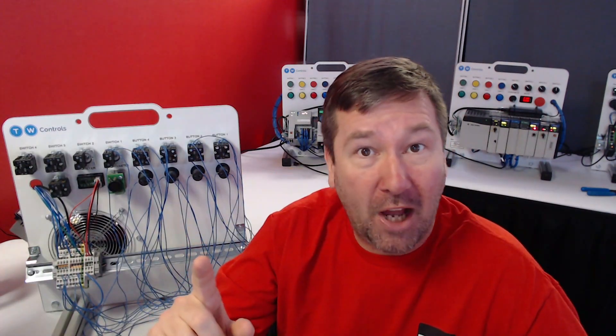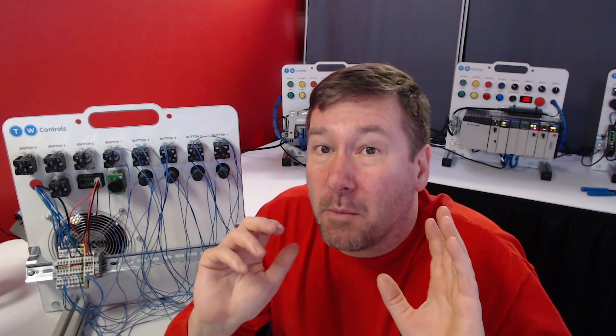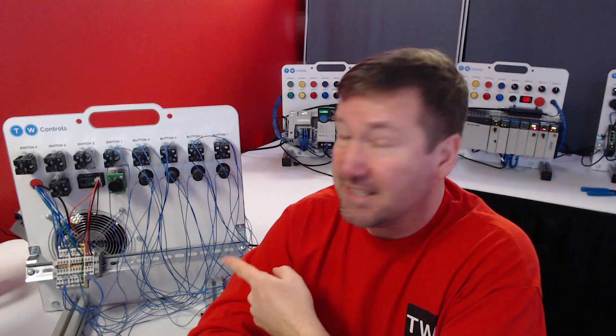Do not wire to a black box never to be touched again. You're going to by far have more trouble with wiring than programming out in the field. Make it an ugly mess that you can be proud of.